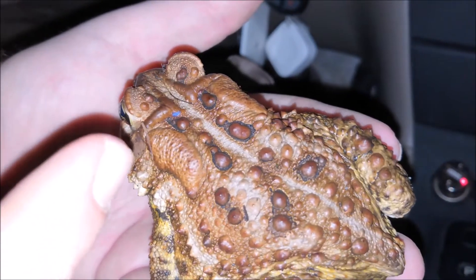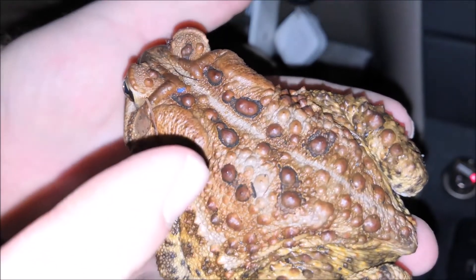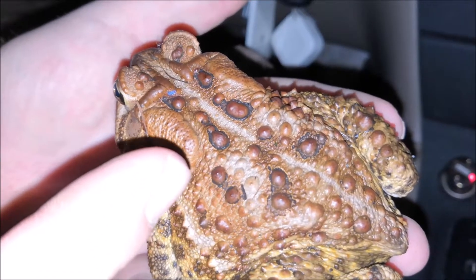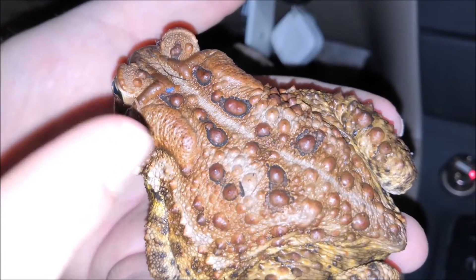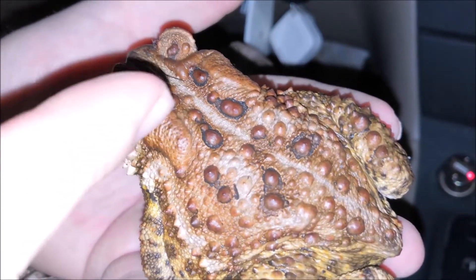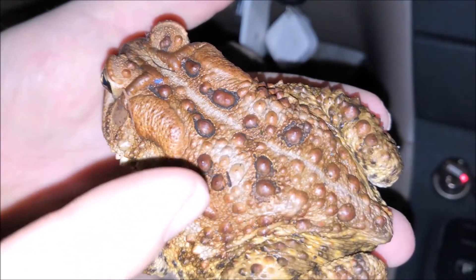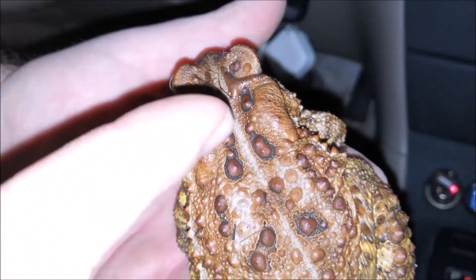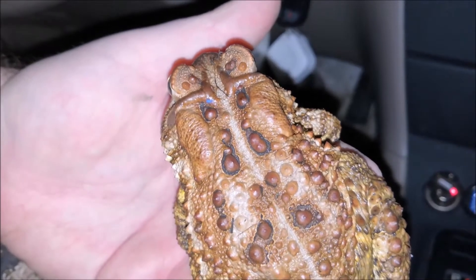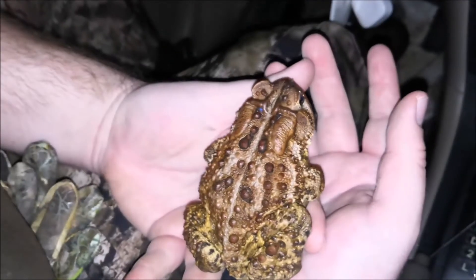Now, if you look at the spots, see how this toad only has one or two colored-in spots — like red ones. When you see a Fowler's toad, the general idea is that they have three or more warts in pretty much all of their colored-in spots, meaning the black-outlined ones. If you look at the back of a toad, not all of the spots are colored in, but the ones that are — Fowler's toads have a more colorful representation with many more spots. That's generally how things go.